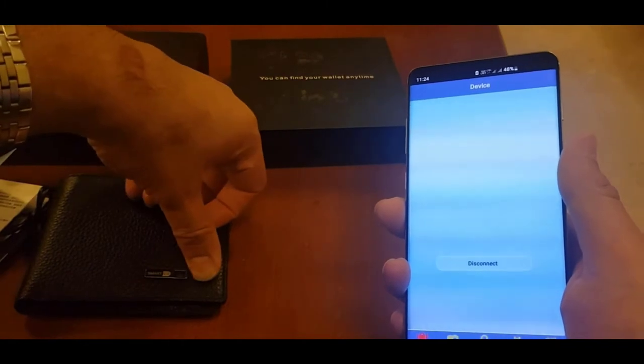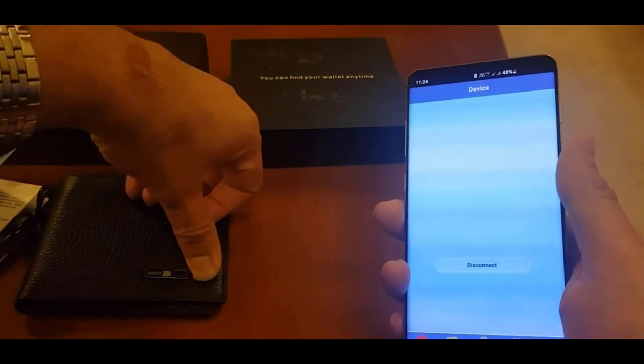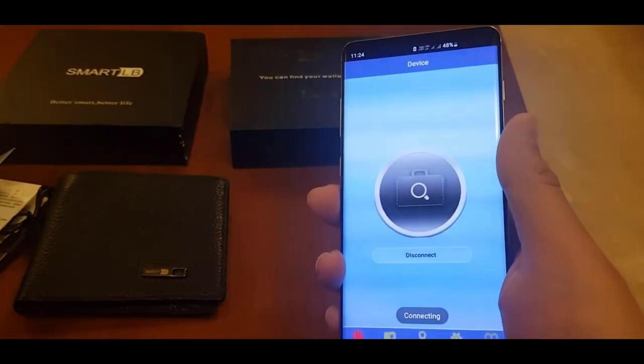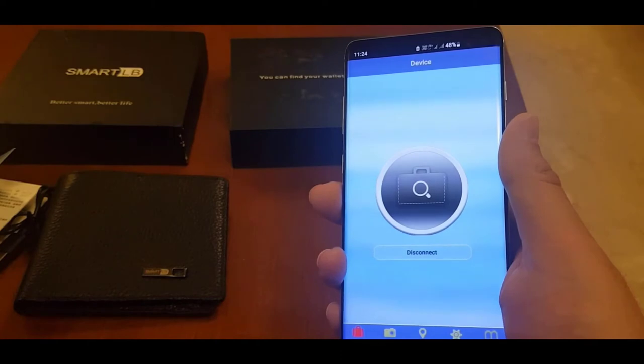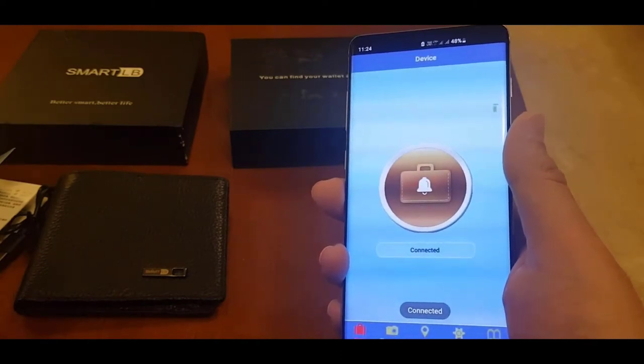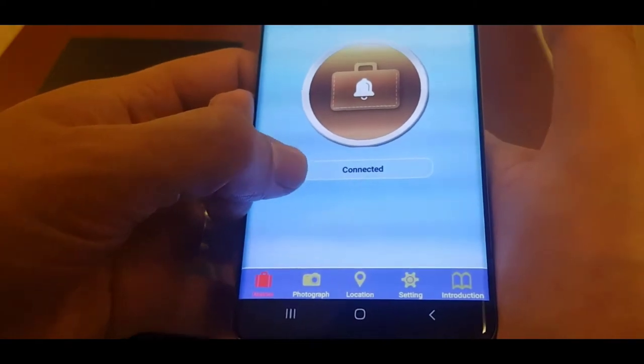Let me turn on my wallet — I just have to press this for five seconds and now it's on. I'll search for it on my phone to see if it finds it, and it's connected. There are a few options in this app: devices, photograph, location, settings, and introduction.